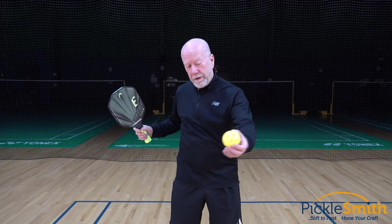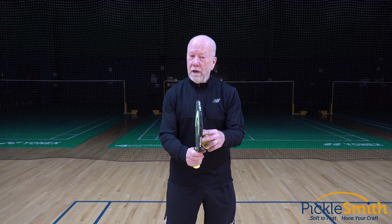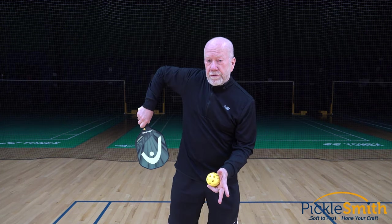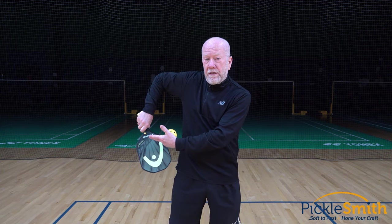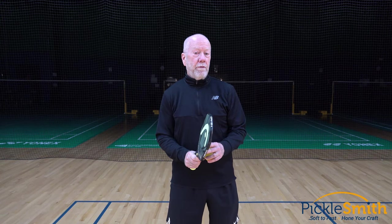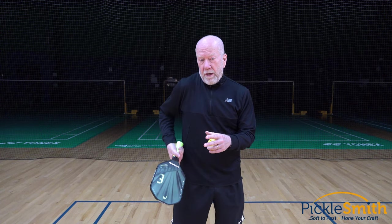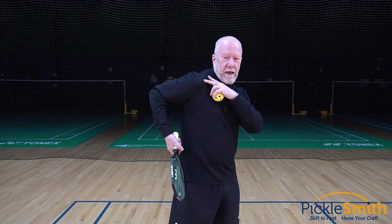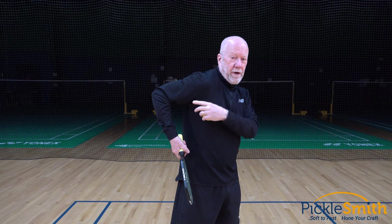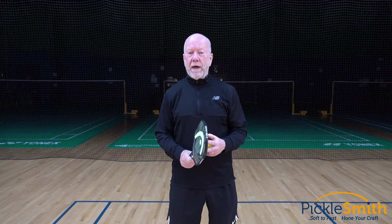If my opponent hits a really fast-paced ball to my paddle side just off of my hip and I need to get my paddle there quickly, a quick way to do it is just do that. This is a backhand motion. The alternative is if I want to do that with a forehand I have to roll this paddle around, pull it back, and get it here — I still have a shrugged shoulder and a bent elbow, and that can take longer to get the paddle in that same spot.